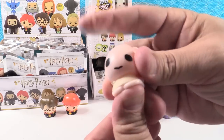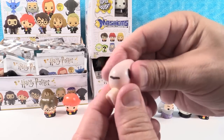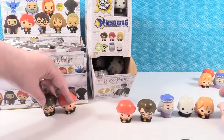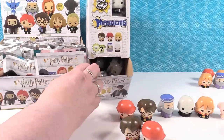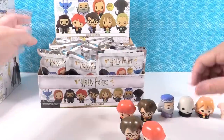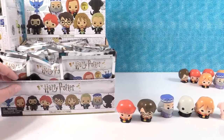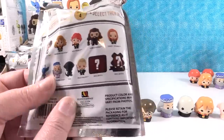Look at my little house elf. We're going to pass the duplicates to Duplicateville and move the Mashems aside. Then we are going to open the Monogram key rings. Let's take a look at the key rings we can collect.